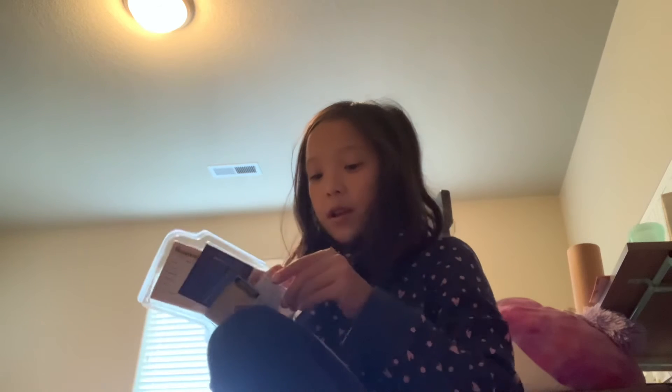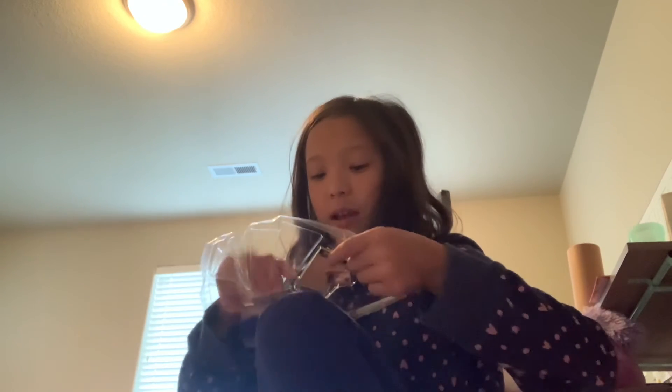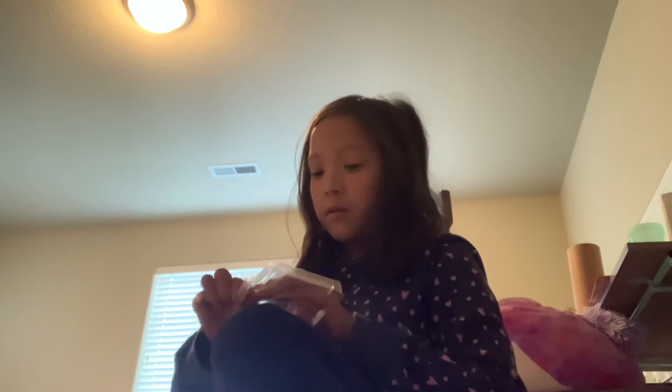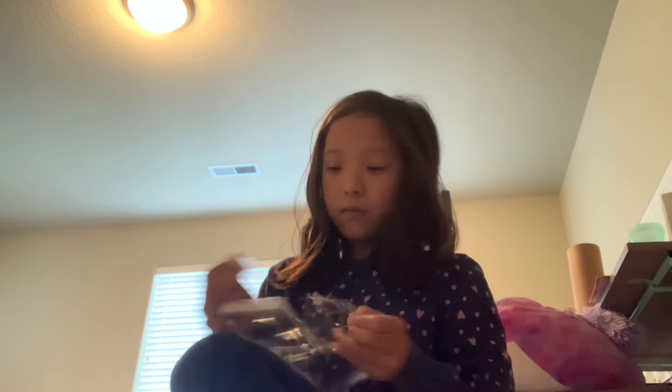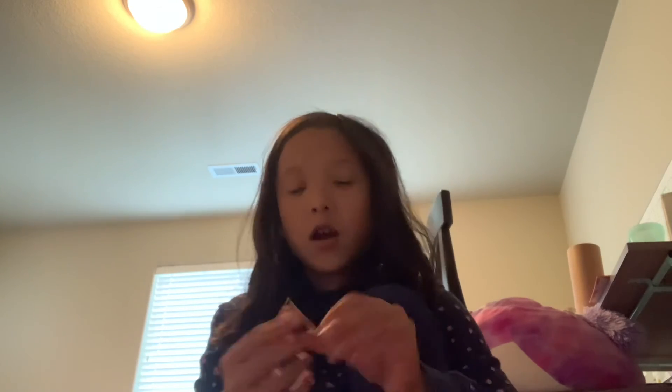And then there's this notebook that you can actually write in. And then there's this — let me just open it. There's more tape. And then there is a report card. I will read it to you.